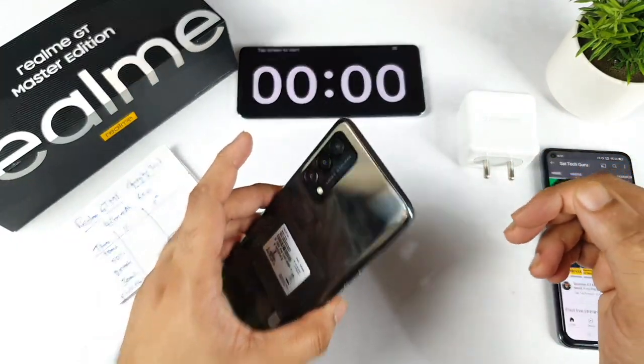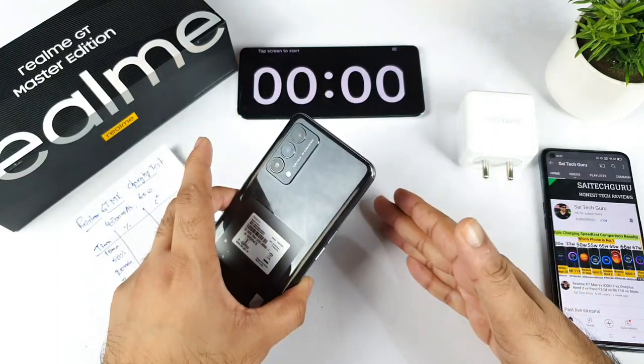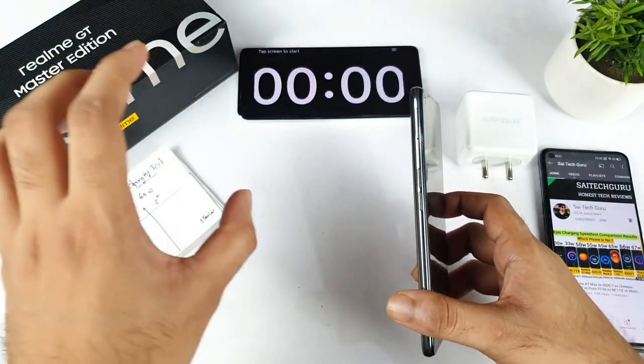In this video I am going to do the charging speed test on the Realme GT Master Edition. This is my day one of using the device and this is my first time doing the charging speed test on it.